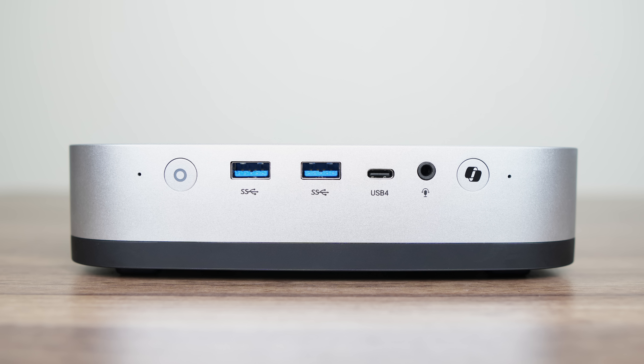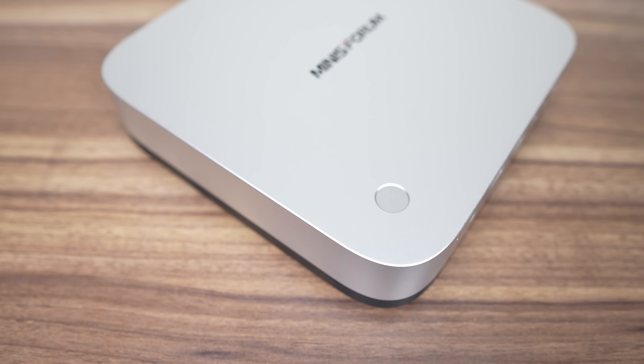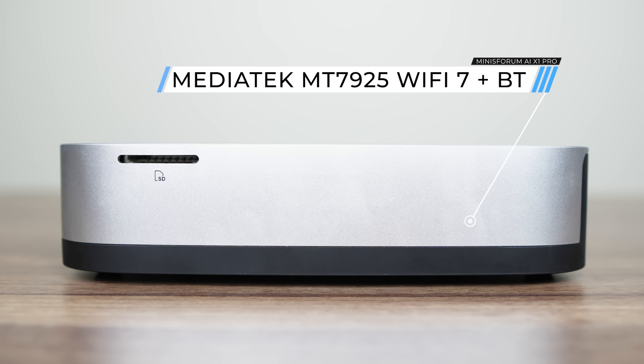The front has a couple of USB 3.0 10Gb ports, USB 4.0 — although this one did not support being powered by my USB-C monitor — an audio jack, and a Windows Co-Pilot button. On top is a fingerprint sensor for Windows Hello support. The right side has an SD card reader.